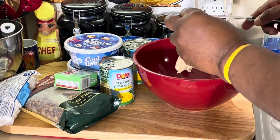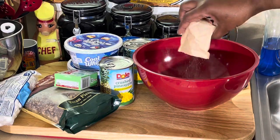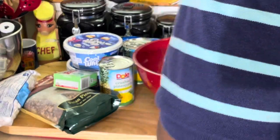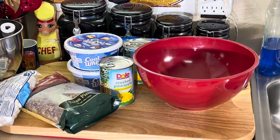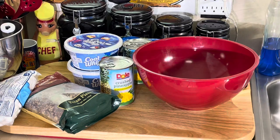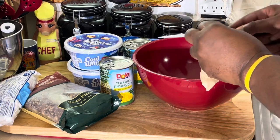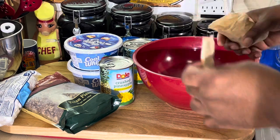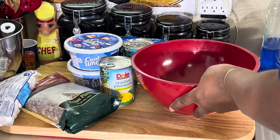I got some Jell-O Pistachio instant pudding here. We're going to pour that in the bowl. This is so easy. You know I love this stuff — Jell-O pudding — that's the only reason I like it. The only thing I like it in is actually this dessert.